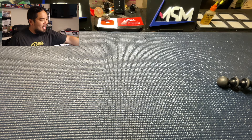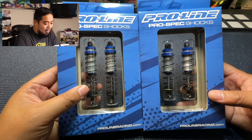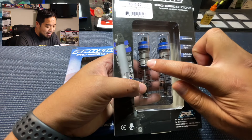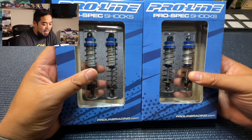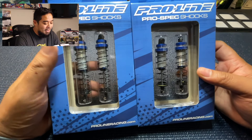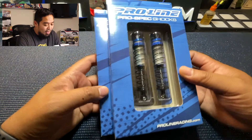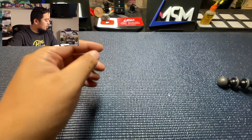First and foremost, let me show you these beauties — the ProLine Pro-Spec shocks. I love the little details, like the laser-etched ProLine branding on the side. I currently have Traxxas aluminum shocks on the car — sometimes called big boards — but we're taking those off and putting the ProLine ones on. There are different tuning options and pistons available. I don't know what oil weight they come with, probably around 30-weight, but changing the oil is no big deal. Pro-Spec shocks front and rear.